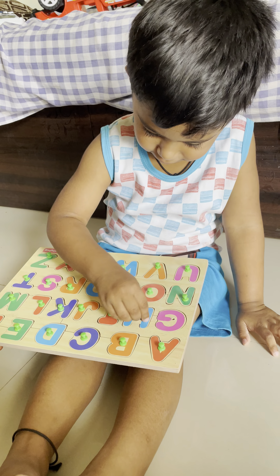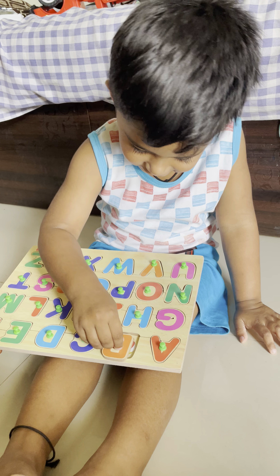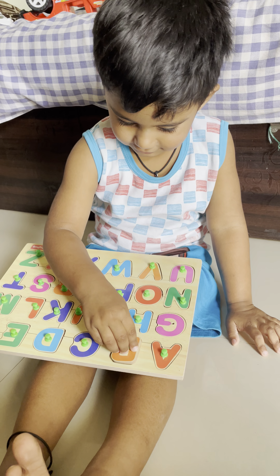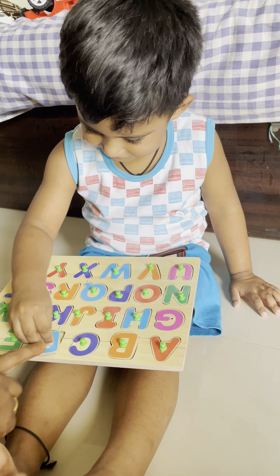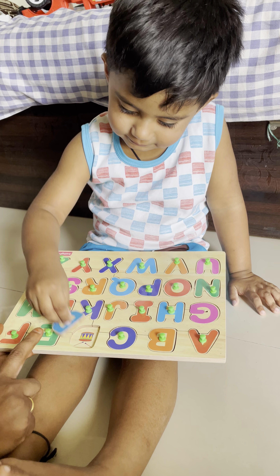A for apple. Very good. Next. B for ball. Very good. C for? C for cat. Yes.